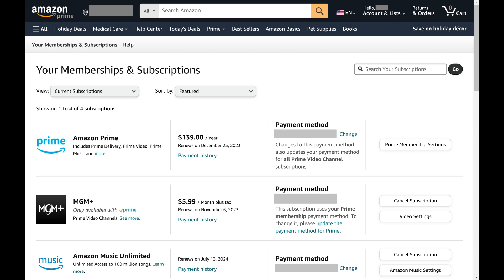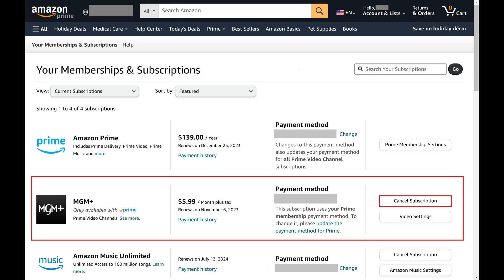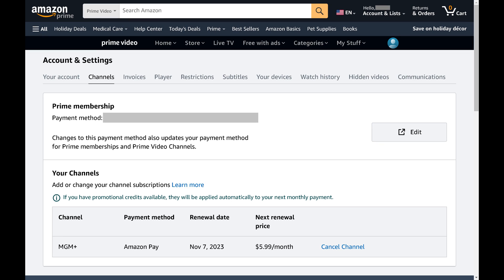Step 3. Find MGM Plus in this list, and then click Cancel Subscription associated with MGM Plus. You'll be routed to the Channel screen associated with your Prime Video account.